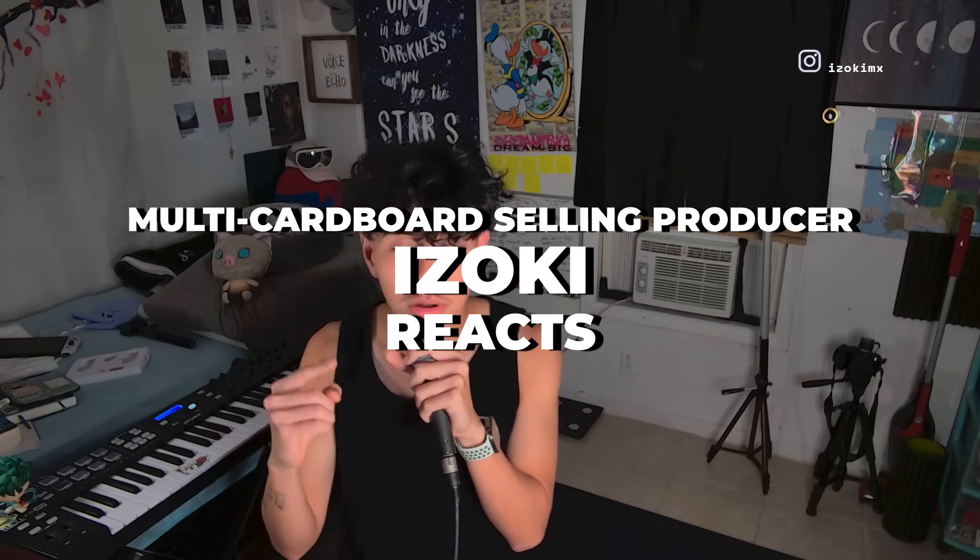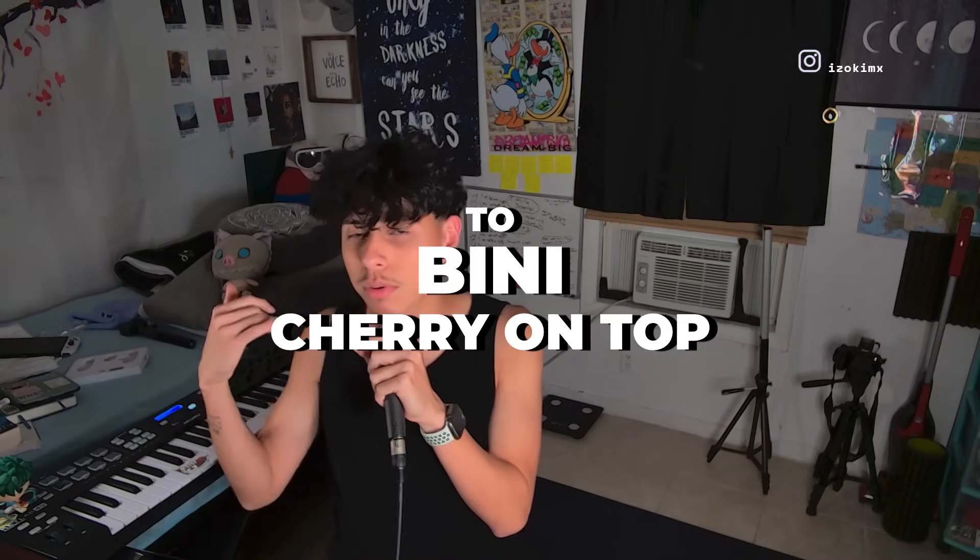What is good everyone, it is your favorite multi-cardboard selling producer and today I'm gonna be breaking down and reacting to 'Cherry on Top' by this K-pop group called Benny. Someone commented in one of my last reactions that I should react to this. I'm a music producer and I'm gonna be breaking down the production and musical side of things so you can connect with your favorite songs on a deeper, more personal level.